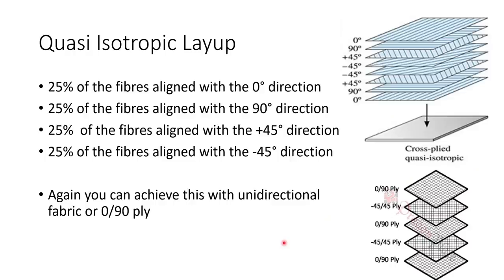Quasi-isotropic layup has 25% of the fibers aligned in each of the zero, 90, 45, and minus 45 degree directions respectively. The aim with this layup is to achieve as uniform strength and stiffness across the plate as possible. This can be made by stacking unidirectional ply at 0, 90, 45, minus 45 and so on, or by using 0-90 fabrics with alternating layers rotated 45 degrees. Quasi-isotropic layup has a more uniform strength and stiffness in all directions, but it is less strong than standard layup in the zero and 90 degree directions.